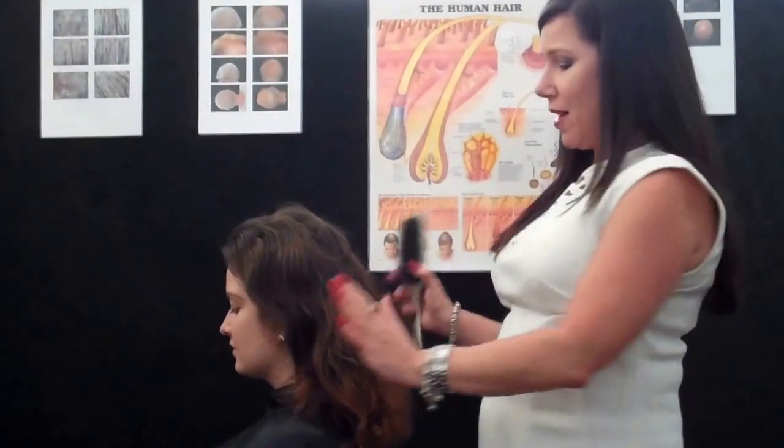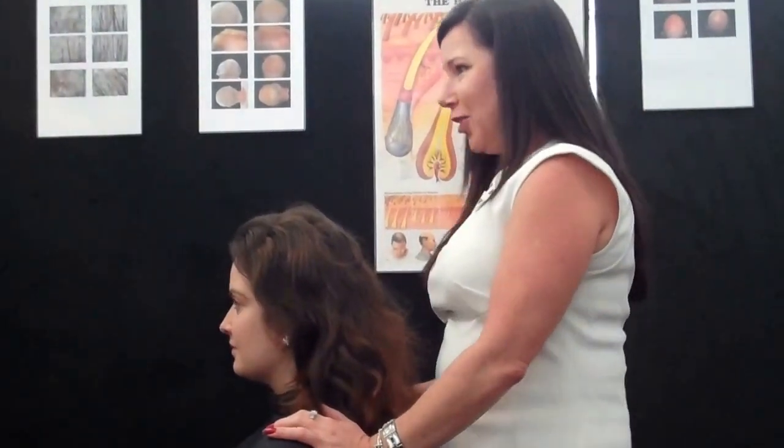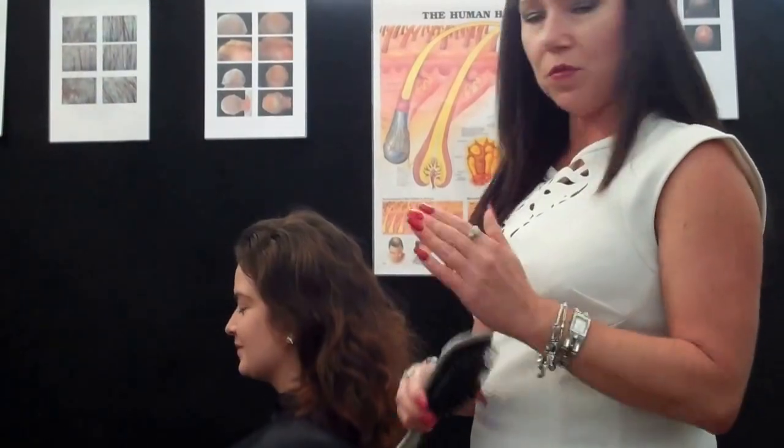Hi, Carolyn here, Trichologist, Absolute Hair Health Clinic. As promised, we're going to do a series of instruction videos for your home care. We have our lovely model Sarah here today, and what we're going to teach you is how to prepare your scalp for topical applications at home.